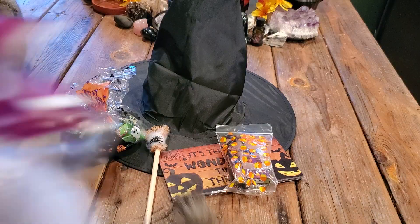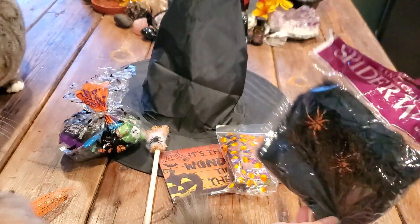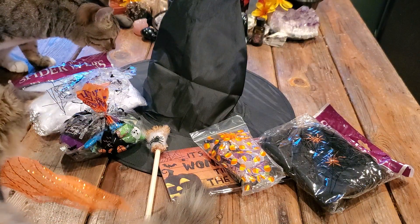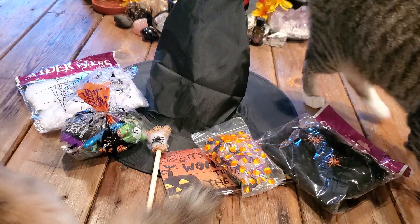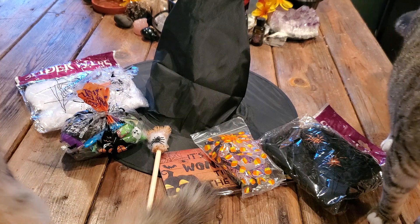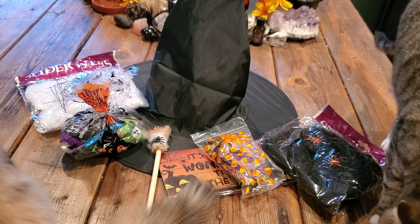And then we have some spider webs. I haven't got any yet this year so I'm glad to get these. I've got a black and a white one. And I have something else here — I love the packaging. These videos are always long because they're so good.